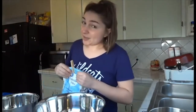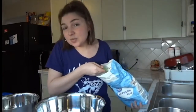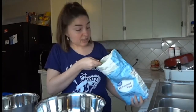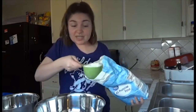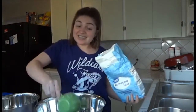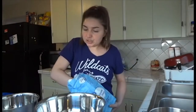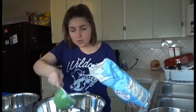First things first, of course we need some flour — and this is what I mean by not being that great. Some people would be really precise, and I'm assuming that if you're a good baker or cook you would be really precise with this, but I am not. So I'm going to go ahead and put two cups of flour in the bowl.